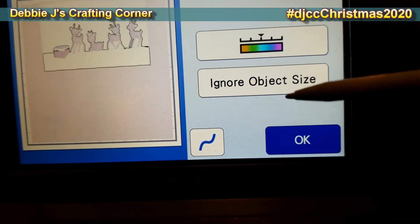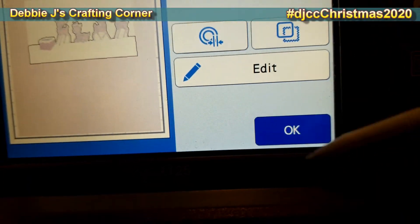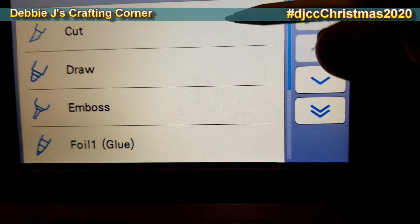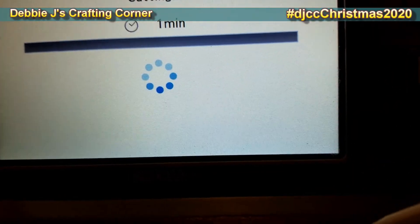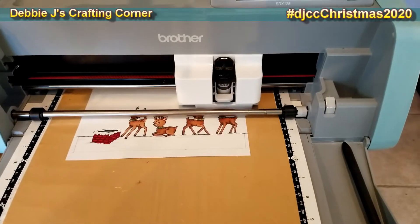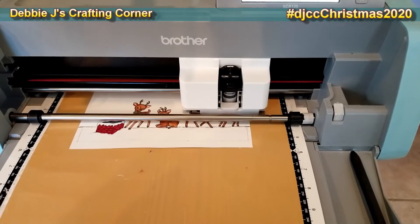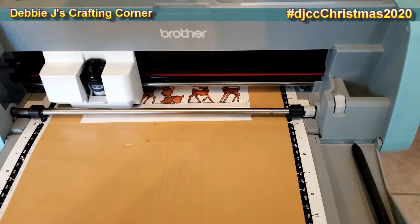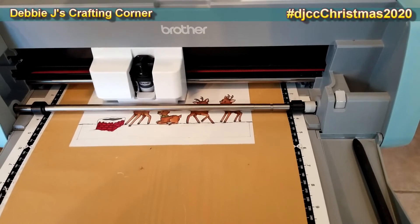I wanted it to cut all the way off the paper, so I framed it out to the cardstock edge — you can see it noticed everything perfectly. I hit a little button to give it a slight offset because I wanted a slight offset on this. The downside is that because it's cutting to the edge of the paper it'll cut slightly over onto my mat, but that's fine since I'm using contact paper for the stick. This is cutting out all of those little deer even though I didn't have any dies for this.